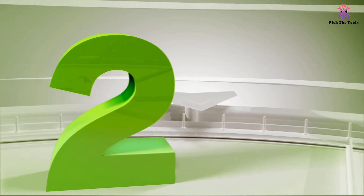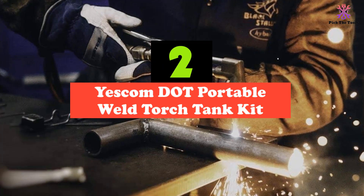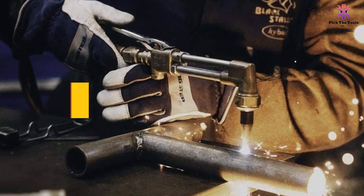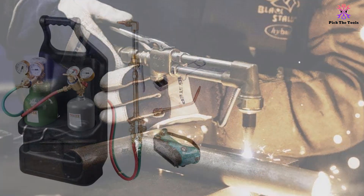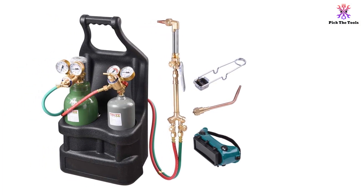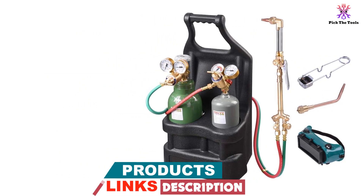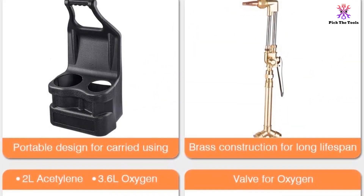At number 2, we have the Yescom Portable Weld Torch Tank Kit. The Yescom Weld Torch Kit is a portable and multifunctional welding kit that is perfect for light-duty industrial settings. It comes with oxygen and acetylene regulators, tanks, and a brass torch, making it ideal for steel welding, cutting, brazing, bending, and forming. The kit is designed with portability in mind, featuring a convenient all-in-one design and a handy suitcase with an ergonomic handle for easy storage and transportation.